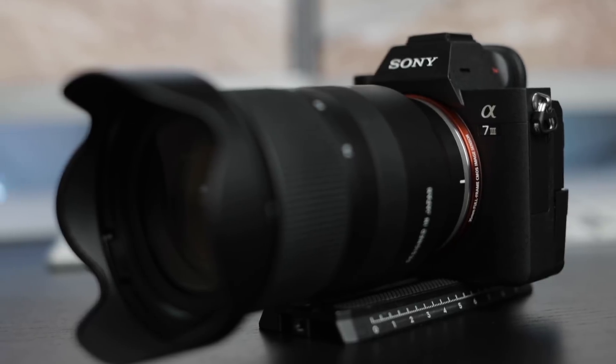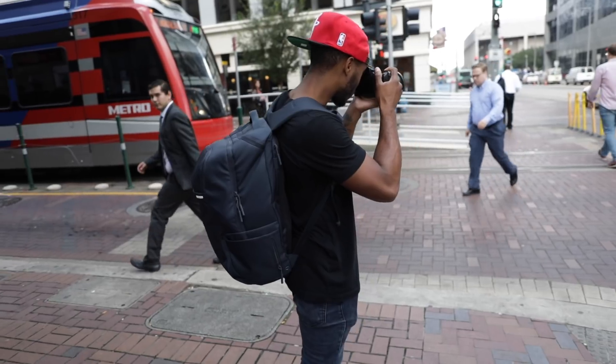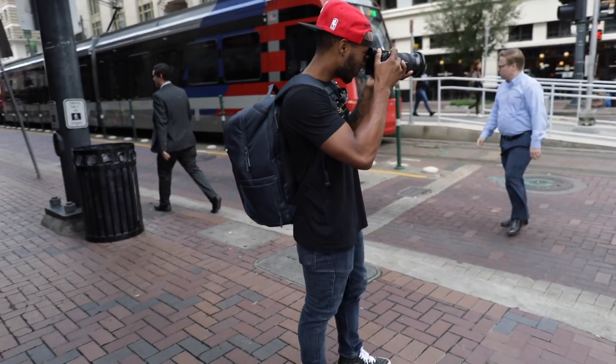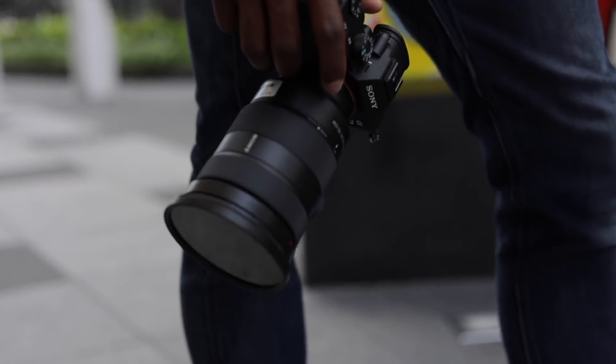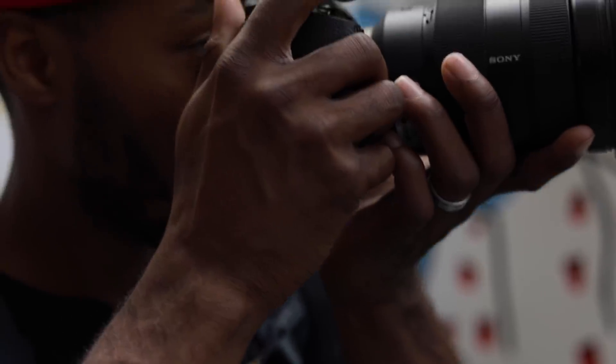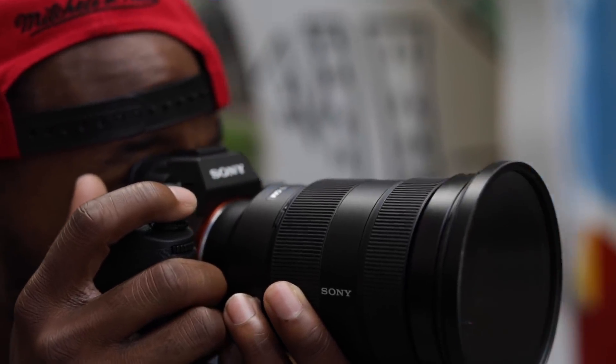With all that being said, I still think this is a great lens to pick up — pretty much for anybody, whether you're a professional or an amateur. The only time I'd say skip it is if you already have the 24-70 G Master lens, which is a $2,000-plus lens that most people can't just run off and grab. Until I can pick up that lens myself, this Tamron might be a great solution even for me.